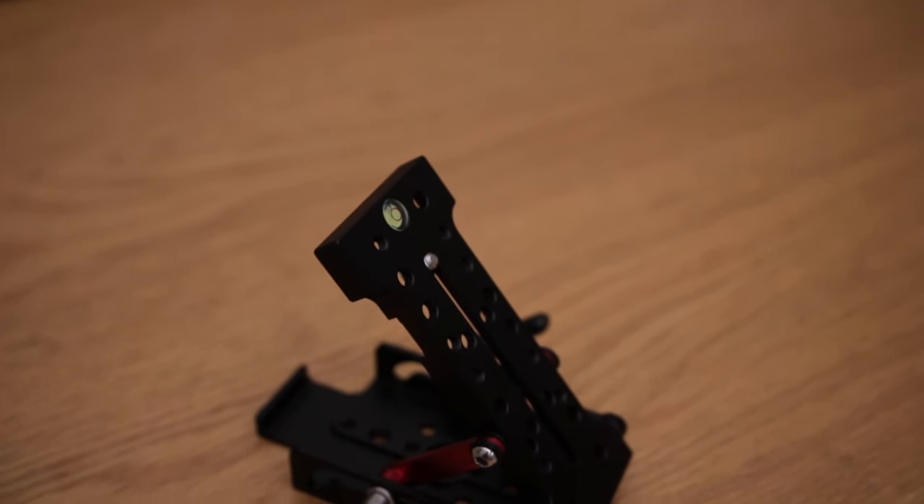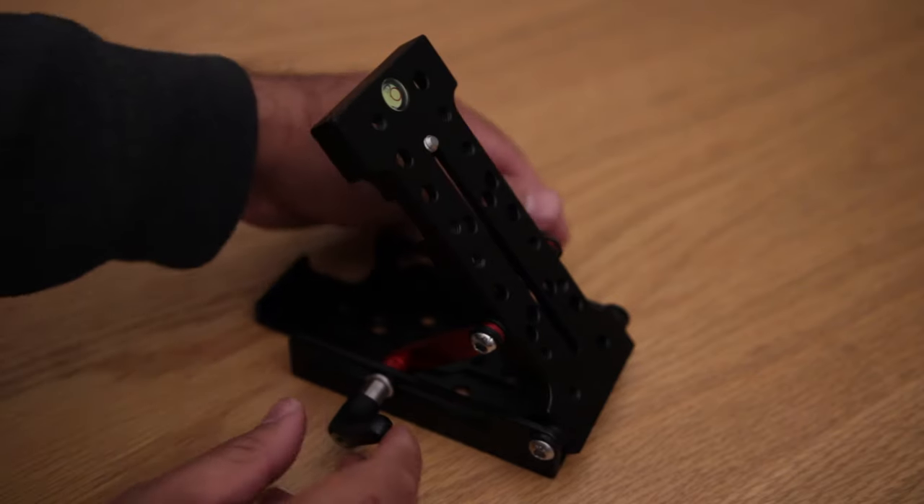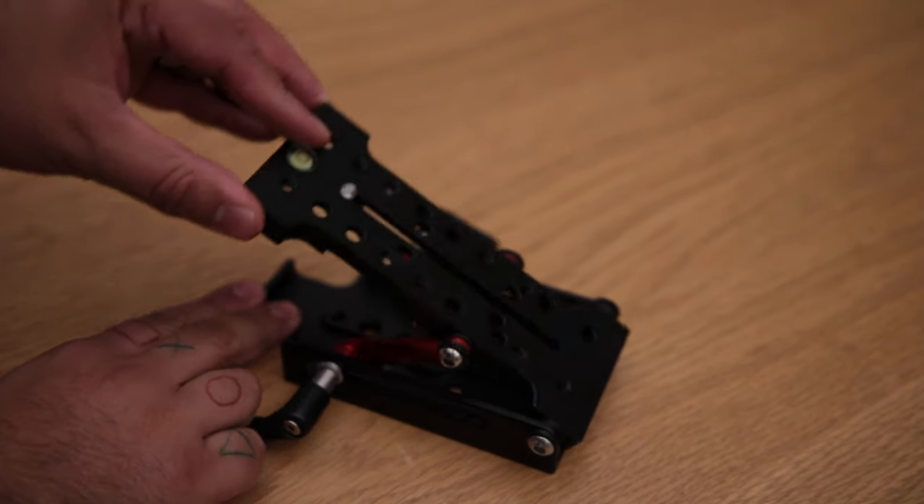Hey guys, how's it going? It's Rishi Plunker here from the Pappanum Geek, and today we're checking out the Pro-A multi-angle leveling wedge plate by CineCity.